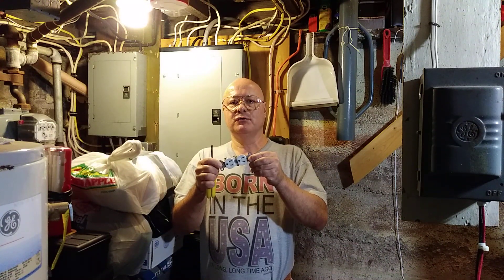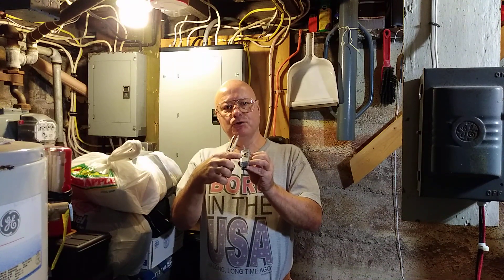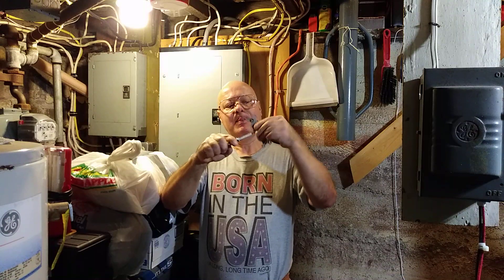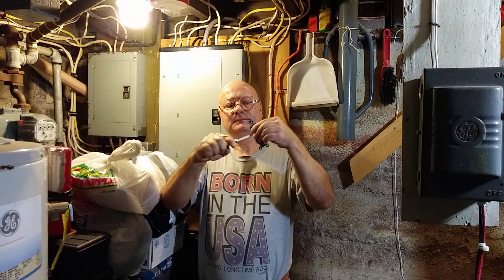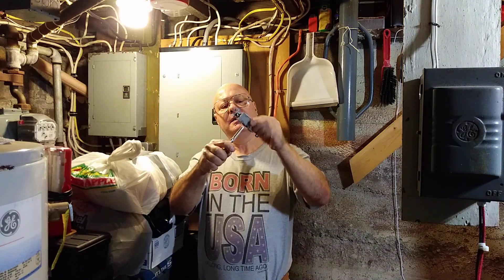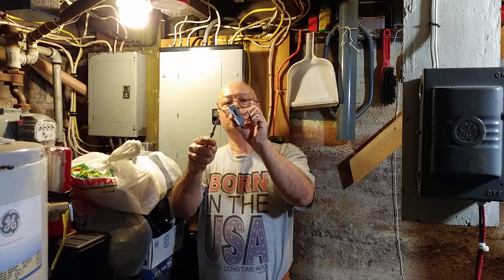Today we're going to talk about wiring an outlet with a split circuit going into it with a shared neutral. First, see this little tab here on the two brass screws — we're going to break this little tab out with a pair of pliers. You just got to work it back and forth a few times, and you can see the little tab is broken and you've got the gap on both sides there.